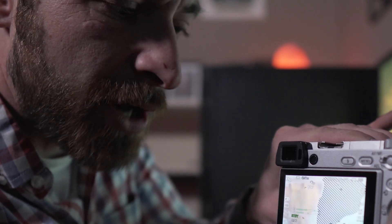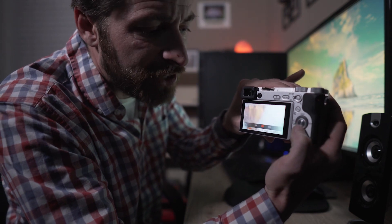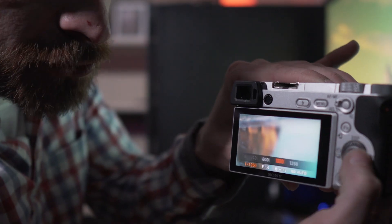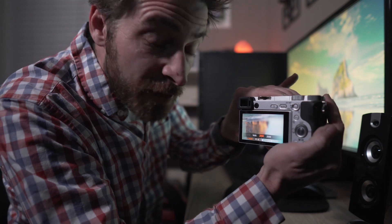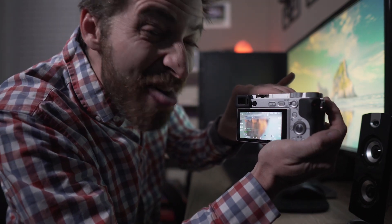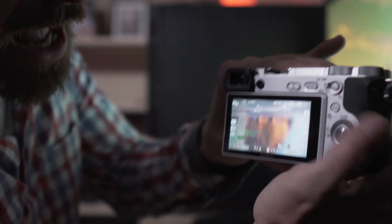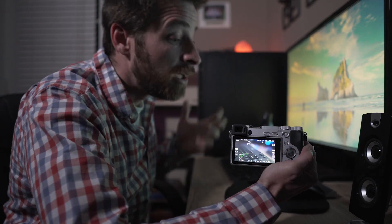To correct this you have a couple of different options. If you're just doing photography, the simplest is to increase your shutter speed. As you go from 1/50th of a second up to say 1/2000th of a second, you'll notice the zebra lines go away. If you're shooting video and really don't want to mess with shutter speed, you can also change your aperture.